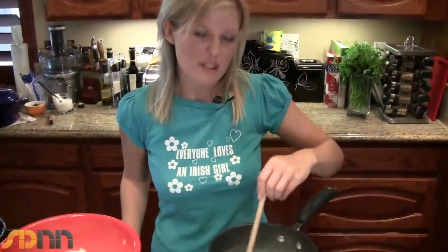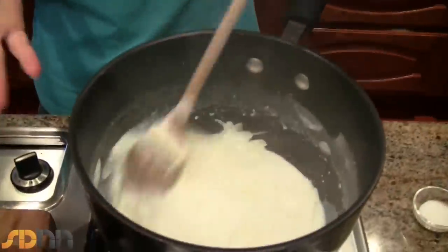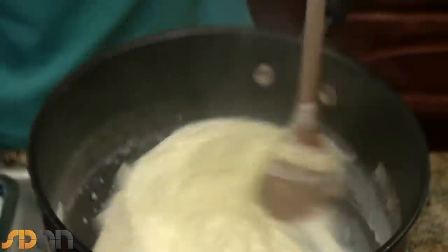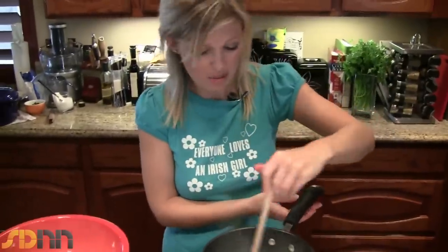Our onions have simmered down in the milk and you can see they've become nice and soft. I've used a white onion here but you could use scallions if you wanted — kind of the champ Ulster-style potatoes. But a white onion is fine, a red onion, whatever onion you have.